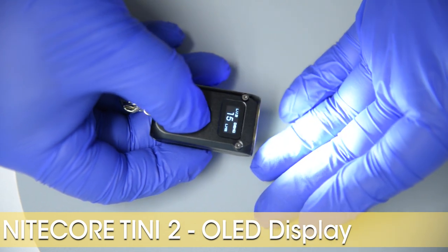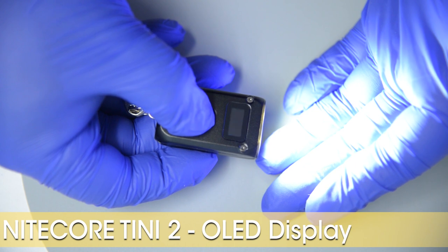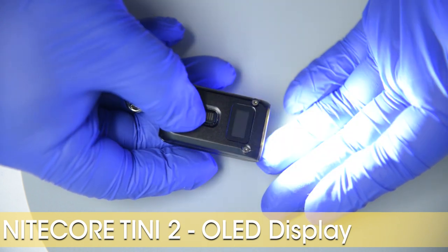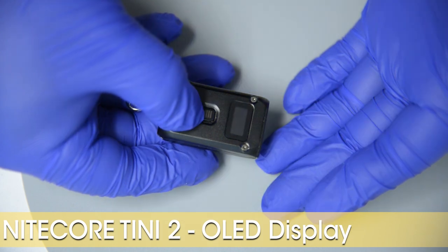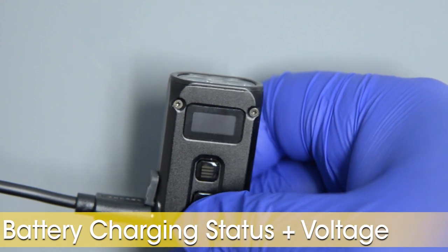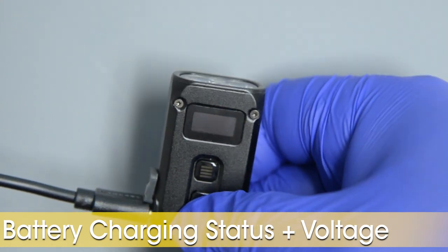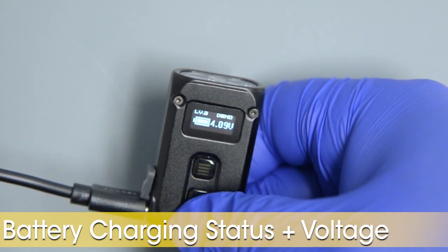The OLED display tells you everything you need to know. Upon activation or when you change the brightness setting, it will first display the brightness setting, remind you who you bought this from, and finally the available runtime remaining on that brightness setting. When you plug in the USB cable to the Teeny 2, it glitches and shows you a large rectangle trying to desperately contain an ever-expanding quadrilateral. I have no idea what these hieroglyphics mean.